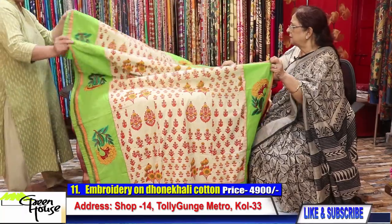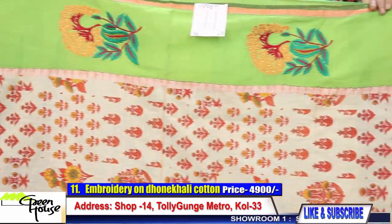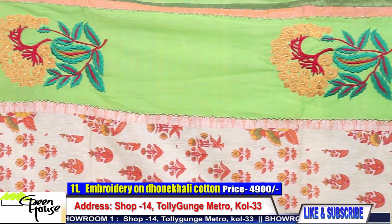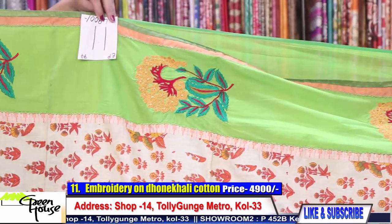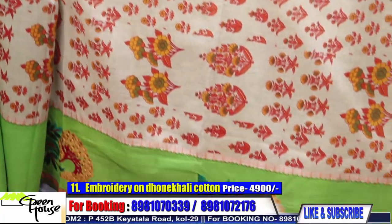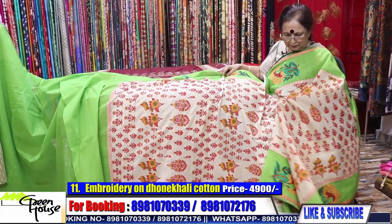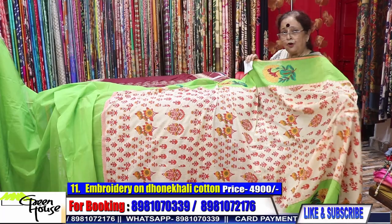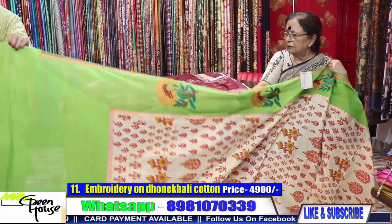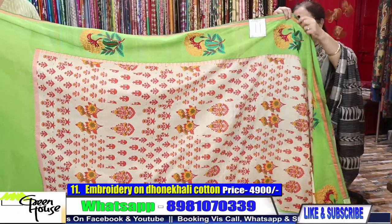In summer evenings you could use these sarees. This is saree number eleven — it is also hand block madhubani. When you wear the saree it comes in the middle and will cover the body like this — it is a very stylish one. This saree costs 4900 — pure cotton, hundred count cotton. There is an embroidered piping all along — all hand machine work.